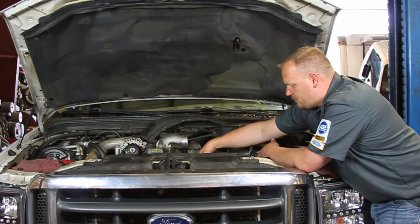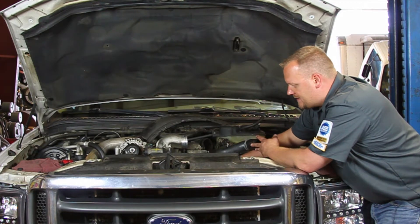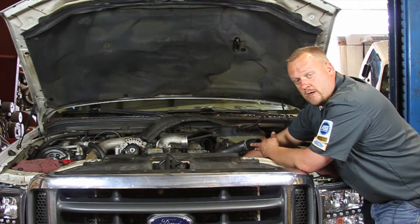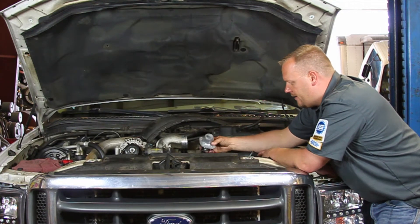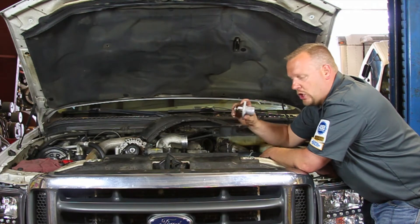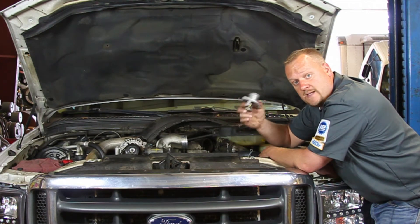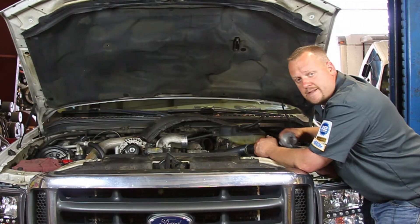Now first there's a bracket holding the exhaust back pressure sensor in place. We're going to back those nuts off and then we're going to remove these two studs up out of the upper cover here, and that will remove our whole housing along with the thermostat. This is a one-piece unit here. So let's go ahead and start removing these nuts and bolts.